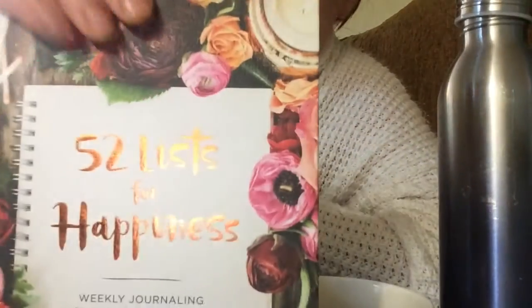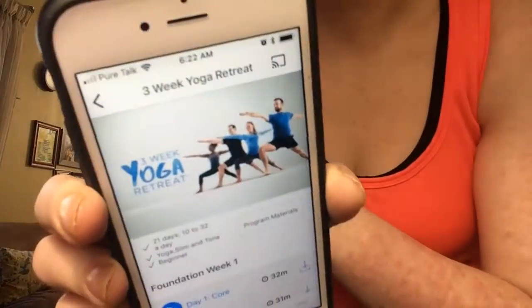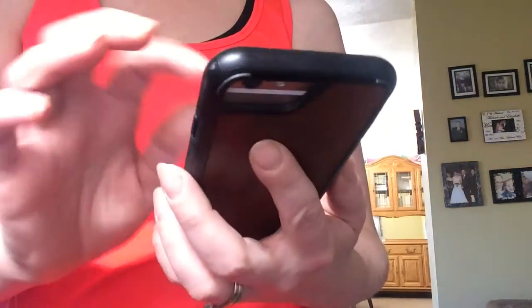Next, I am going to write in my new journal, and then I do my workout. I am doing Beachbody Yoga Retreat today, but before I do anything, of course, I post on Instagram.